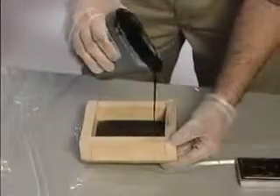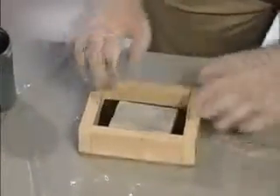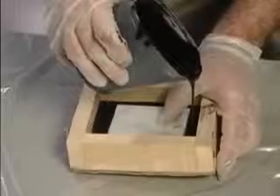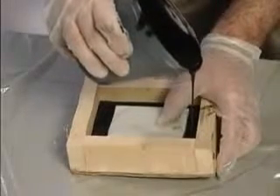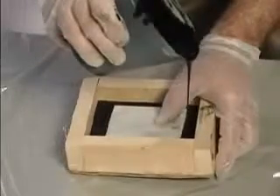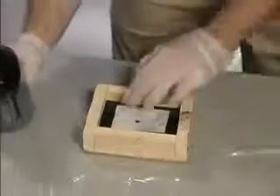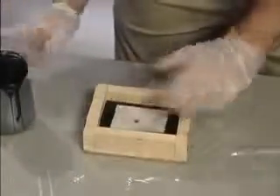Pour a small amount of the Flexane 80 mixture into the bottom of the mold and then push the object into it. Slowly pour the Flexane into the fixture. While pouring, tilt the fixture up slightly so that air will not get entrapped. As the mixture approaches the proper level, set the fixture flat. Flexane 80 is self-leveling so it will flow around the object. Top up with mixture as required.